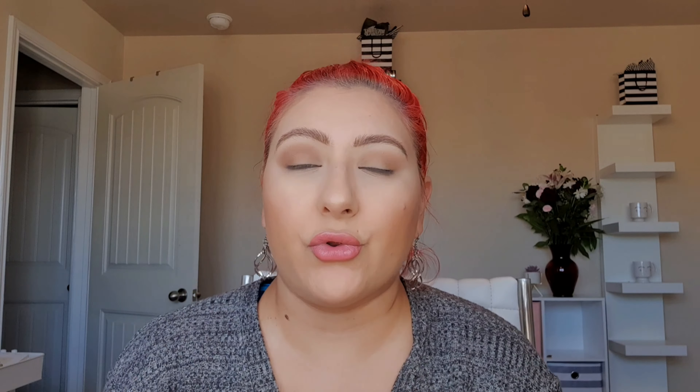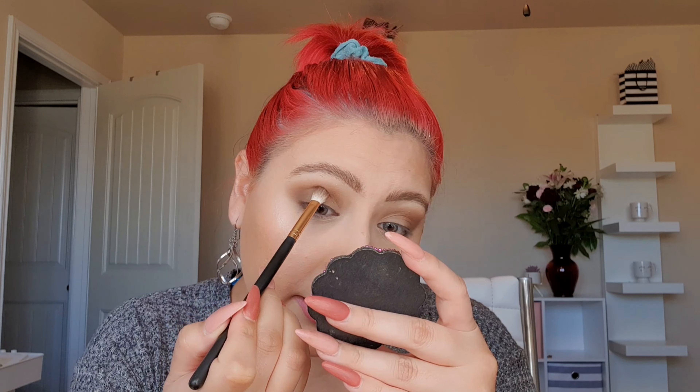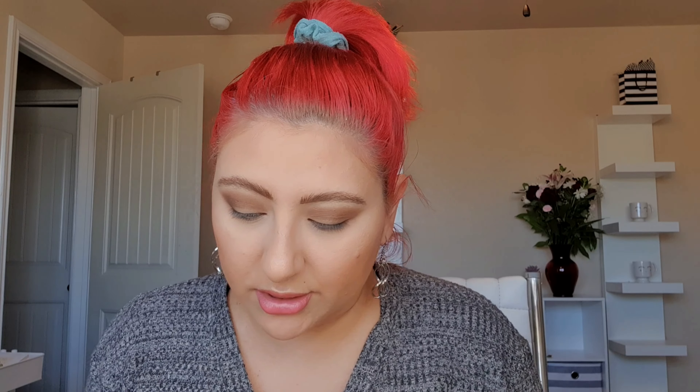I'm using the same brush throughout the whole eye tutorial because the colors just blend better together. Next I'm going to take Hot Fudge — I haven't dipped into it before, so I'll take it in the outer parts. Then I think I'm going to use Coco Chili all over the lid. Just deepen it up a smidge and tap it into the outer V — it's a little bit darker. It does have a little more fallout, which you can see.